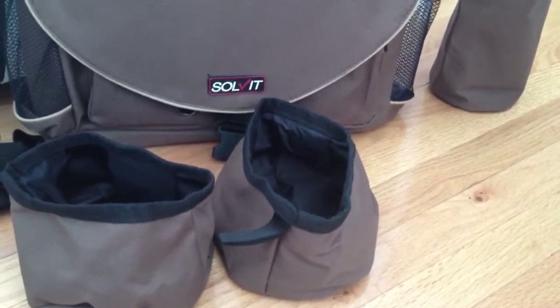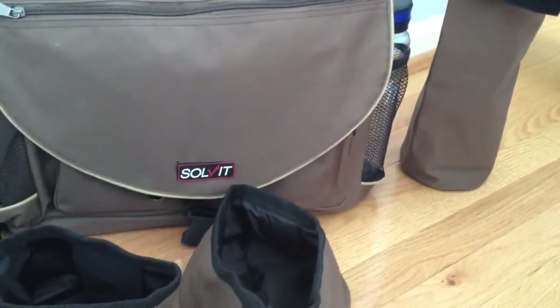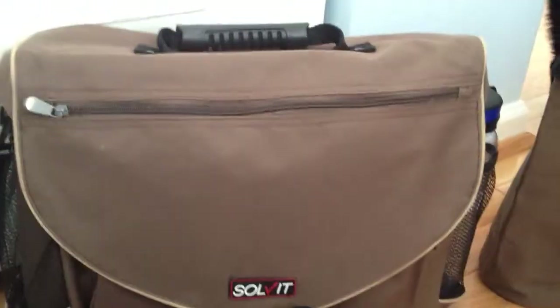It's also a good idea to have on hand for emergencies or an evacuation kit. Let me show you, first off, what it comes with, and then we'll take a look at all the compartments and storage inside the bag itself.